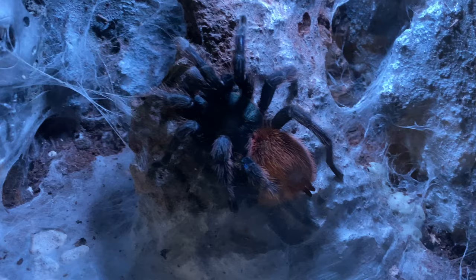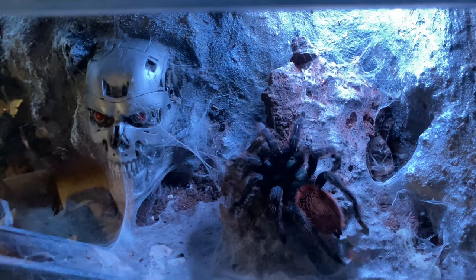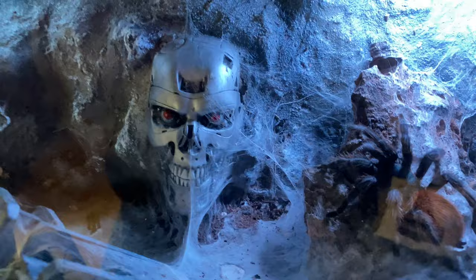Next, another one of these beauties. It's a better picture this time. Another Green Bottle Blue in the Terminator enclosure. You can see how the webbing is sort of making it a little bit more creepy.